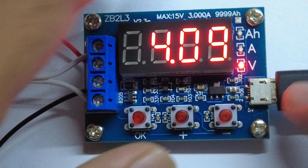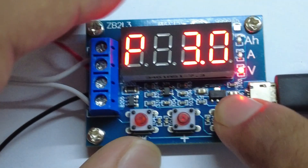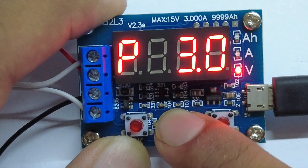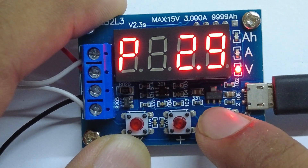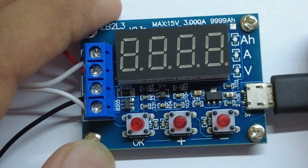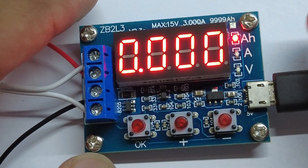The ZB2L3 comes with three momentary buttons for setting. The right button is used to decrease the voltage, the middle button is used to increase the voltage, and the left button is used to start testing. For a lithium 18650 battery, the cutoff voltage is 2.9V, so I'm selecting 2.9V here. Now press OK to start testing capacity.